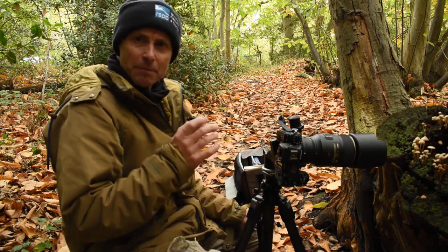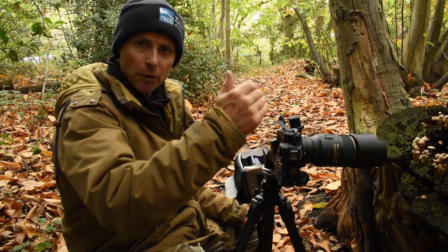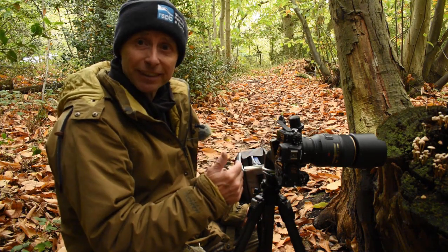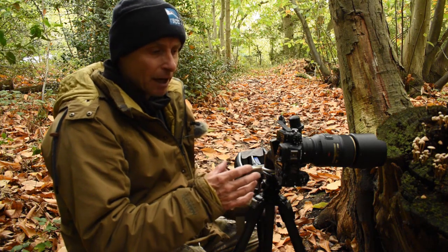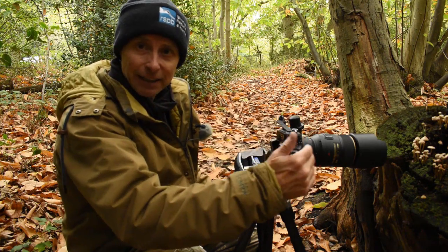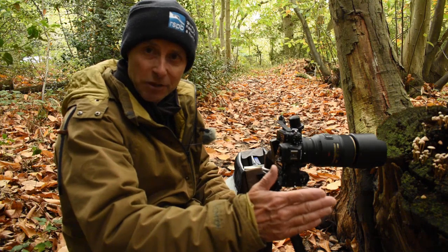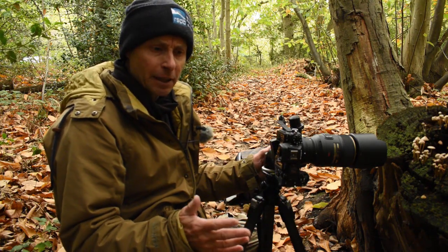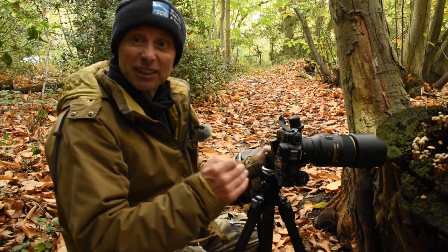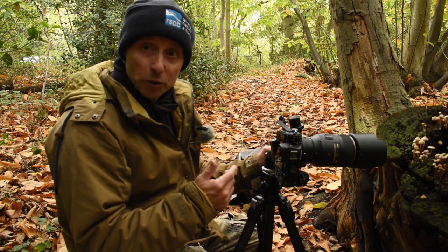I've done two types of focus stack here. For the manual focus stack, I focused at the front of the fungi and slowly moved the focus point along it step by step in manual focus mode. The other method uses my Nikon Z6 II's internal focus stack menu - I set the focus point at the front of the subject and the camera works out how many pictures it needs to take to go right through the subject's range, focusing automatically along it. That's probably more accurate, but manual works fine if you don't have in-camera focus stacking.